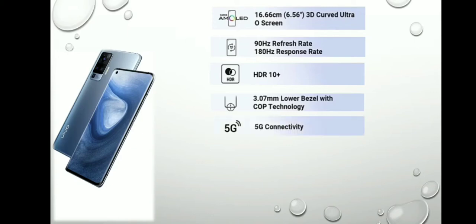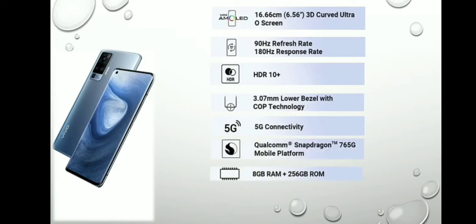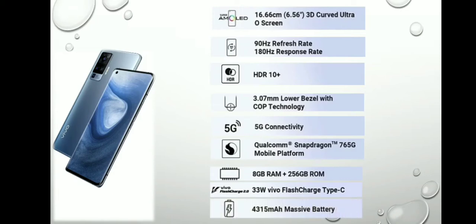यह फोन 5G connectivity को सपोर्ट करता है। इसमें लगा है Qualcomm का Snapdragon 765G प्रोसेसर, जो आता है 8GB RAM और 256GB ROM की वेरियंट के साथ। चार्जिंग की बात करें तो इसमें Vivo का Flash Charge 2.0 है, जो Type-C 33W Fast Charging के साथ आता है, और इसमें 4315mAh की बैटरी लगी है।